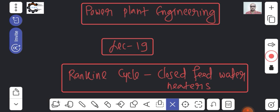Before starting this session, I would like to request you guys to please subscribe to the channel, hit the like button, and share with your friends. Let me commence today's class on closed feed water heaters.